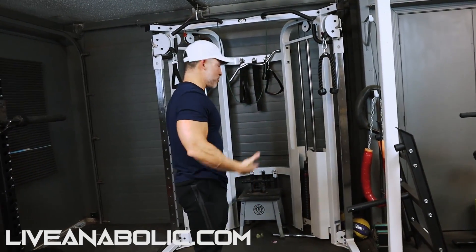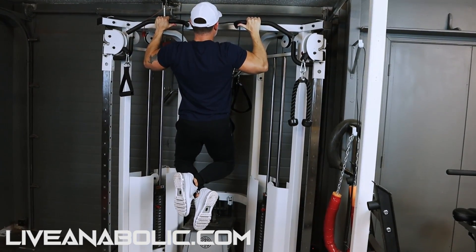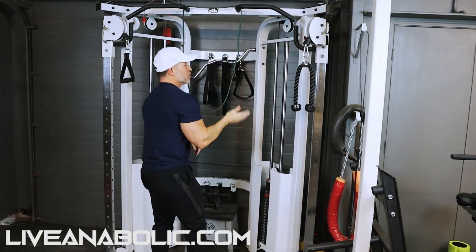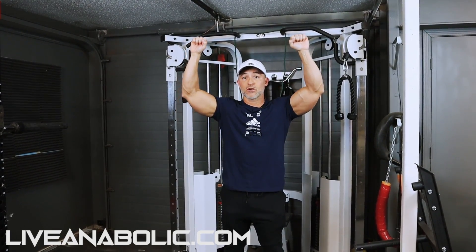Next thing you need to do are negatives. The most difficult part of the pull-up for most men is the lifting phase — lifting your actual body. Once you get up there you can gradually lower yourself, but it's difficult to get up there. A negative is: you get on a bench, you actually want to start in the top phase. Get on a bench high enough to get you up there, and then slowly lower yourself down. On the negatives, you're going to start with five-second negatives — 1,001, 1,002, 1,003, 1,004, 1,005. Don't pull yourself up. Get on the bench, get back, do another negative. You're going to go from five-second negatives to 10-second negatives, with your goal being three 15-second negatives. That's going to add a tremendous amount of strength to your lats.